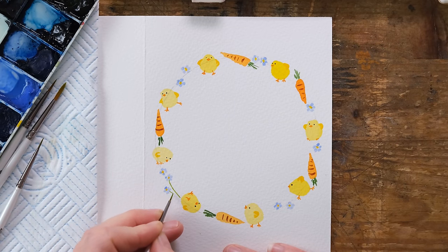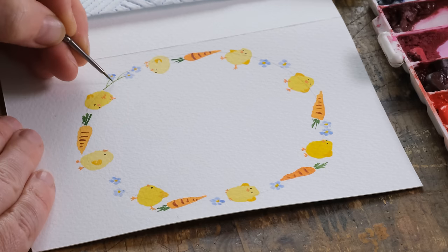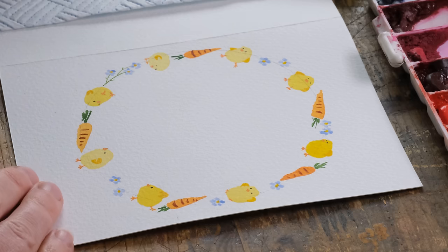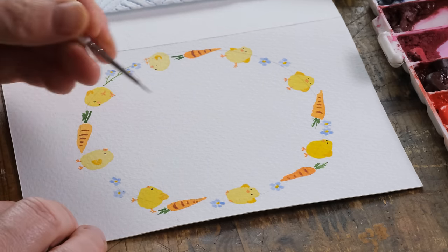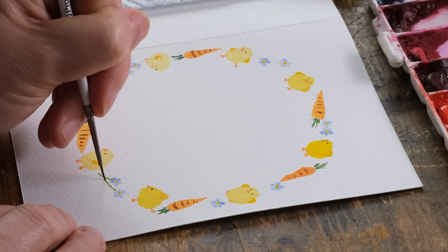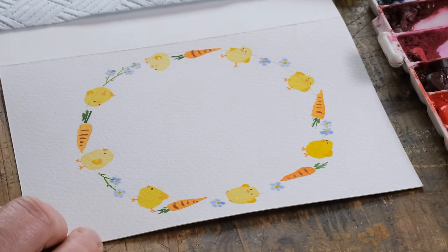What is useful about these forget-me-nots is we can paint them along the line of the circular wreath to just help give us a bit more cohesion to the circular wreath.